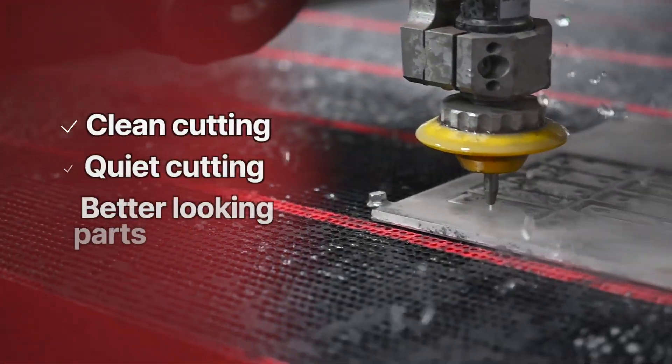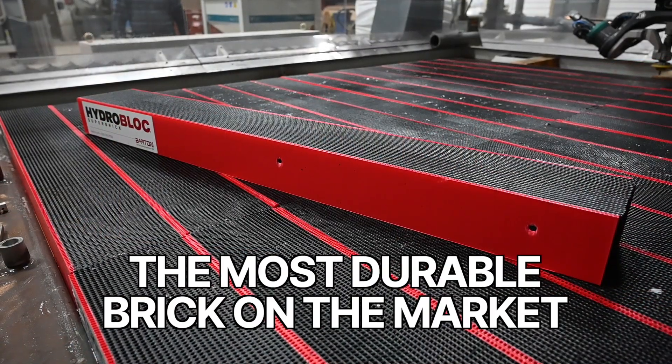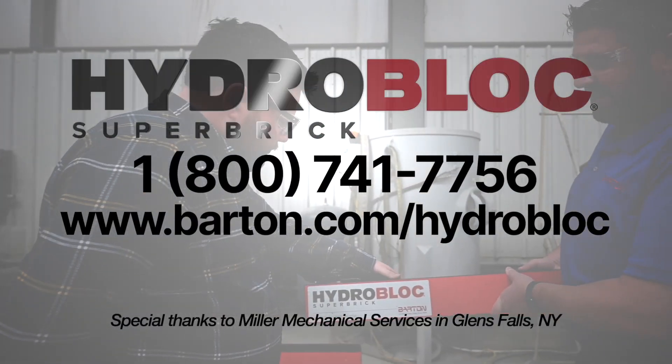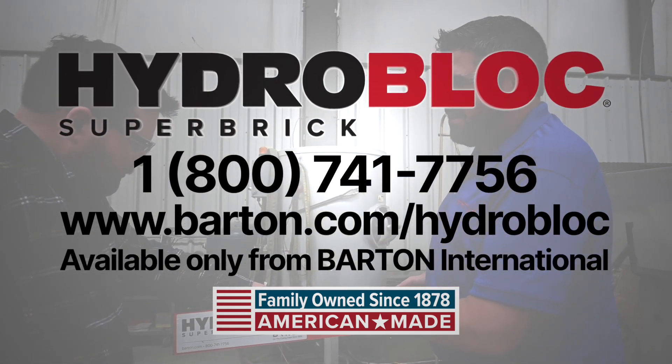Enjoy clean and quiet water jet cutting with better looking parts using HydroBlock water jet bricks, the most durable brick on the market. For more information or to place an order, call 800-741-7756. HydroBlock Super Bricks, available only from Barton International.